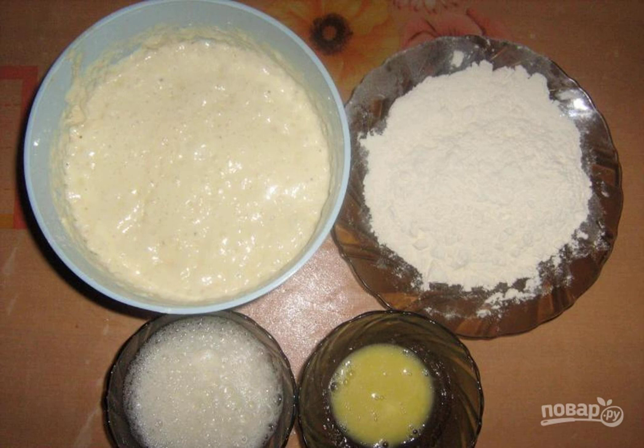Again, cover with a towel and put in a warm place. When the dough increases in volume by 2 times, you need to knead it and let it rise again.